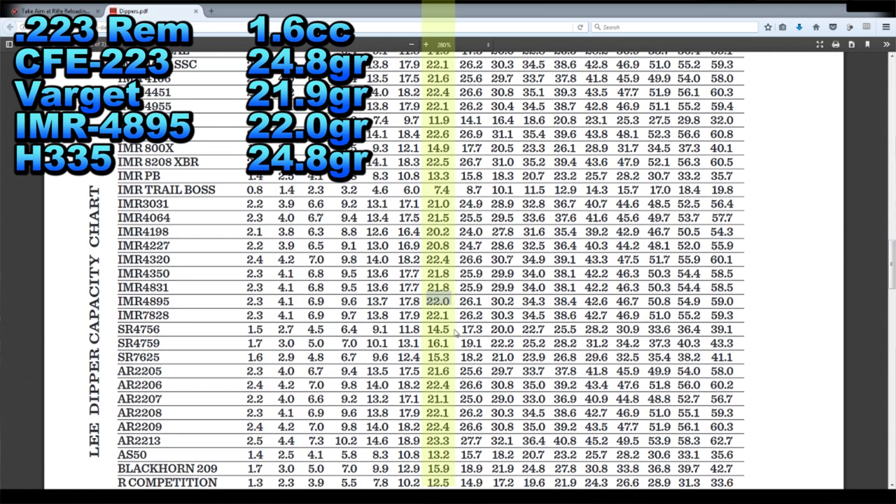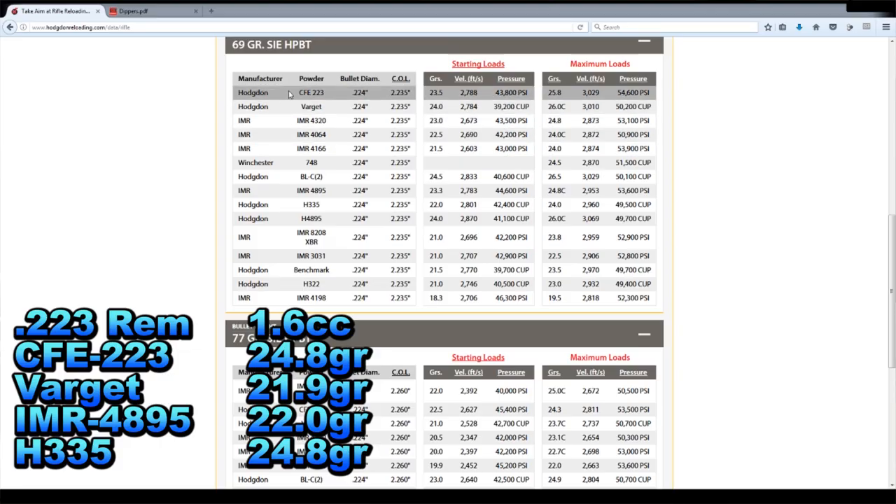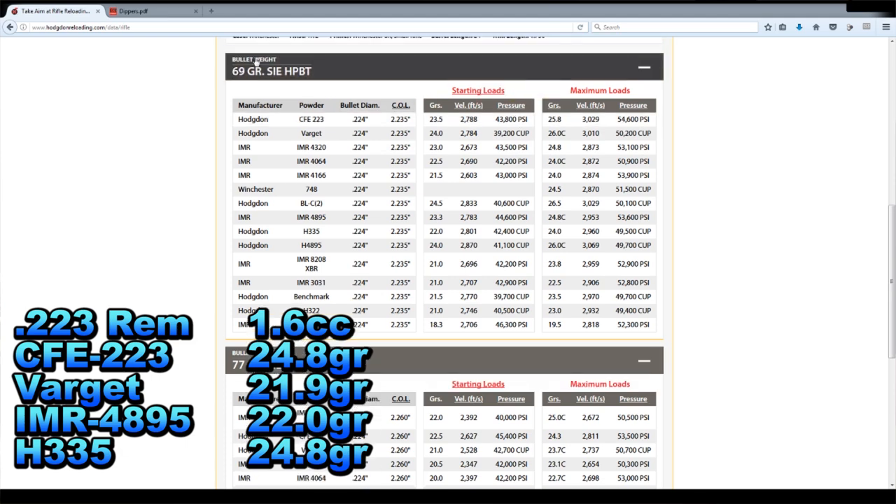Now we know what charge weight the scoop gets us. Let's go back to the Hodgdon website. First one — 69 grain Sierra MatchKing, CFE 223 — our scoop gets us 24.8 grains. The starting load is 23.5 and the maximum load is 25.8. Our scoop gets us 24.8 — that is perfect, right in the middle. If we could find a box of 69 grain Sierra MatchKings and a pound of CFE 223, we'd be in business with our 1.6 cc scoop.